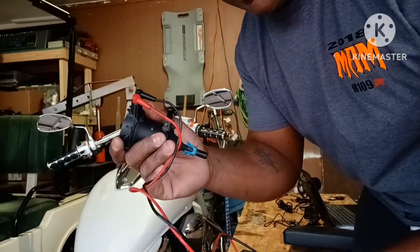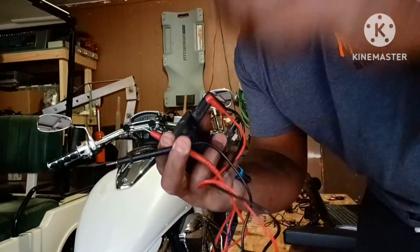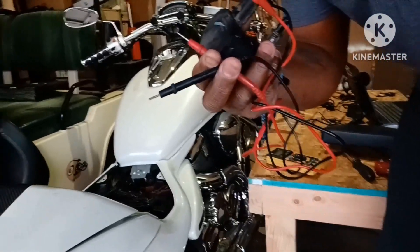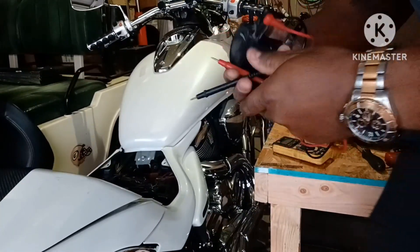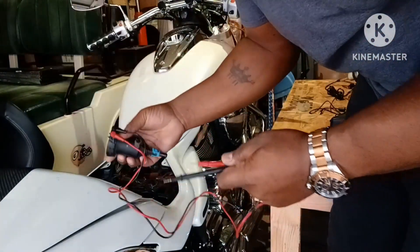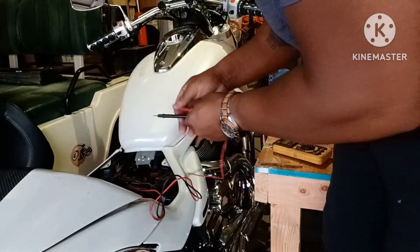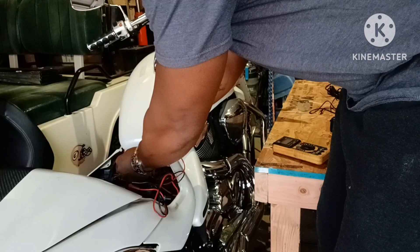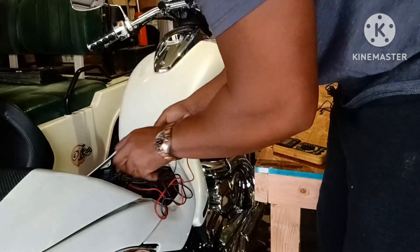So I'm going to use my motorcycle battery and actually hit this — let me aim this down for you. I'm going to hit my motorcycle battery and this should pop open. You should hear it open. Hear that? So it's popping open and closed.